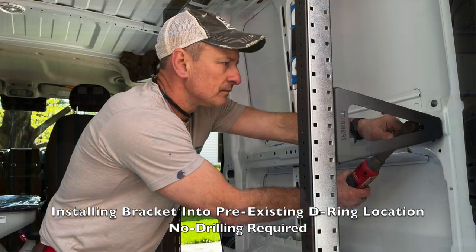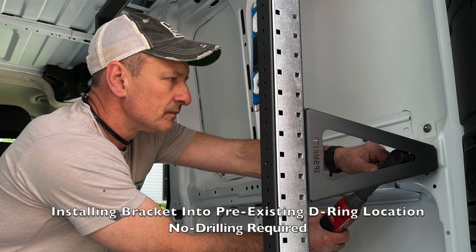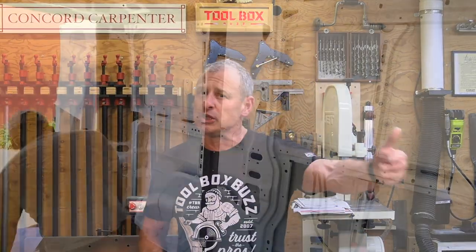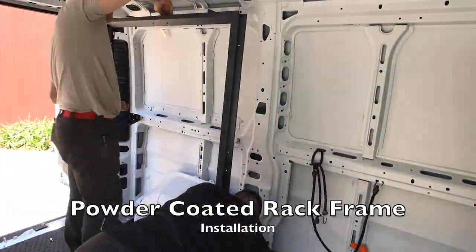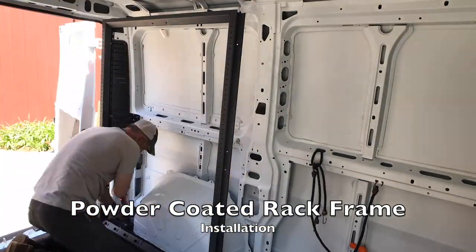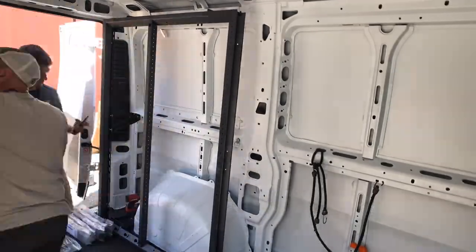We've moved into the shop for better lighting and sound. The shelf rack system is fully customizable and comes with very vehicle-specific mounting brackets. It's designed 100% to be a DIY project — it does not require you to drill into the vehicle frame or use plus-nuts or anything like that. This no-drill mounting means zero damage to your vehicle.